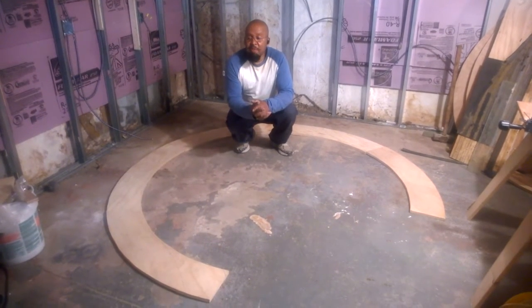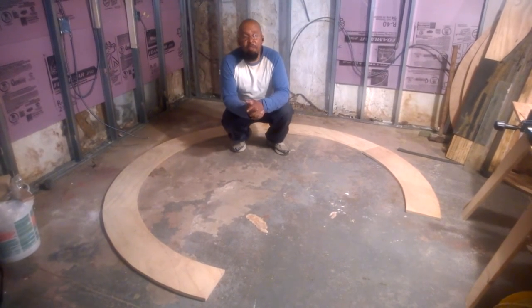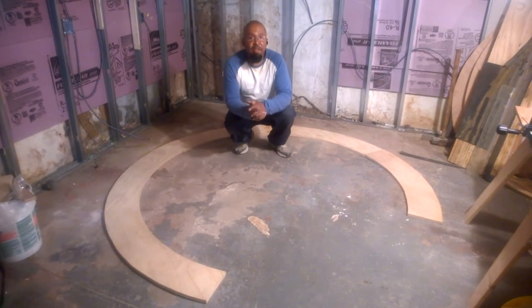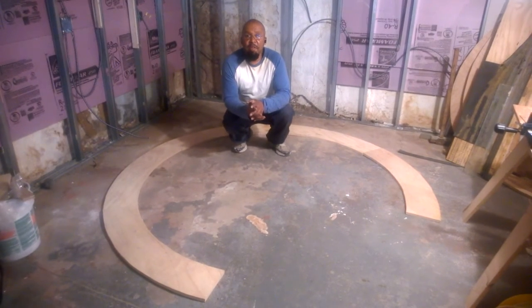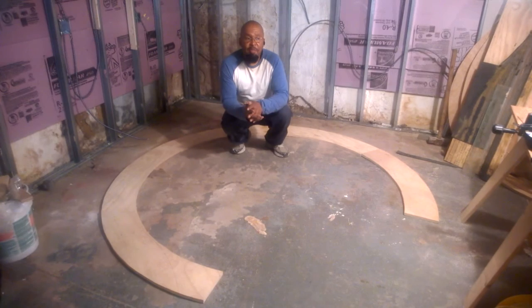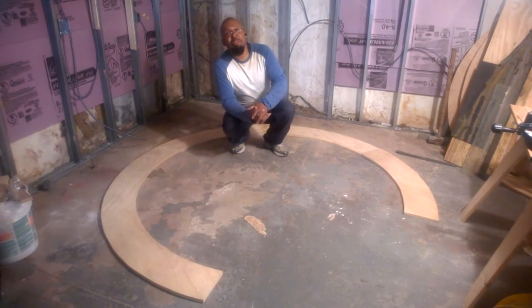Everything is a work in progress — we just got finished framing out and a little electrical here and there. We're going to have this whole entire basement climate controlled so we can relax and have some railroad fans over and just really enjoy it.